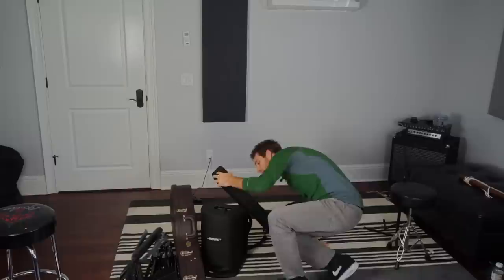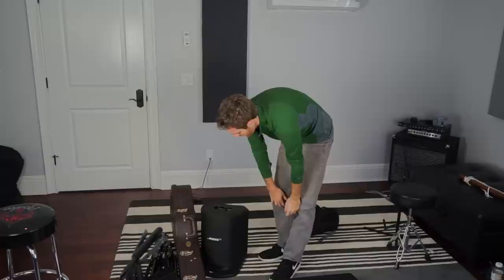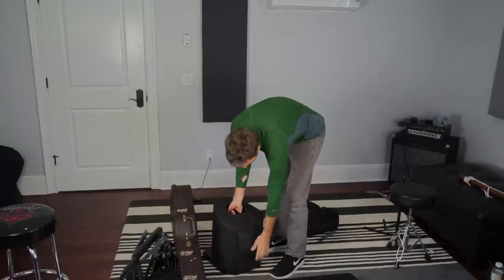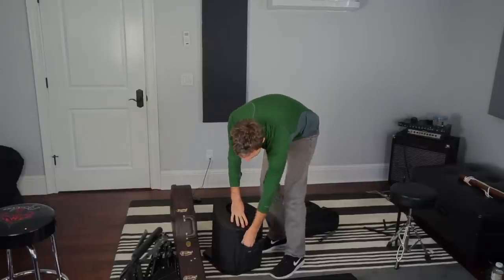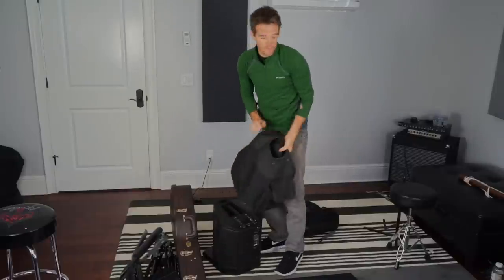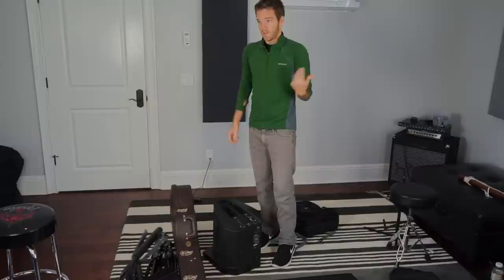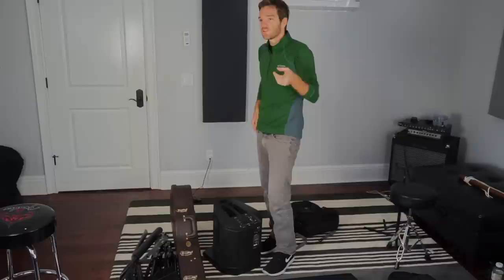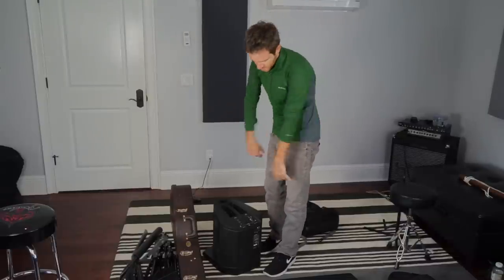Now we're going to get to the PA system. This is a Bose L1 Compact, which I've had for like six years and it's actually pretty awesome. The cool thing is it breaks down super small. It's got some extra pockets in the carrying case. I've got an extra XLR in here and an eighth-inch auxiliary jack that you can use — if you're taking a break you can pump anything off Spotify or your phone. Unless you have a new iPhone, in which case you need an adapter. Come on Apple, it's messed up.